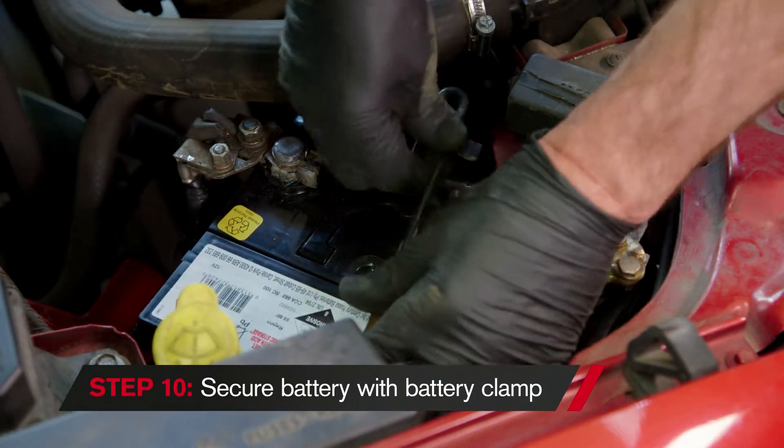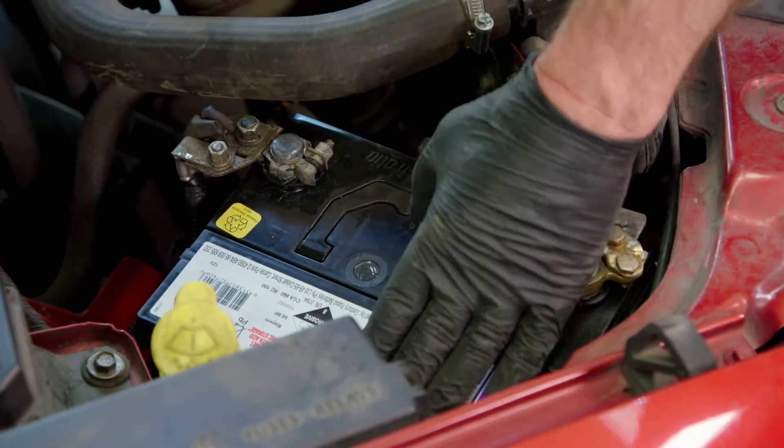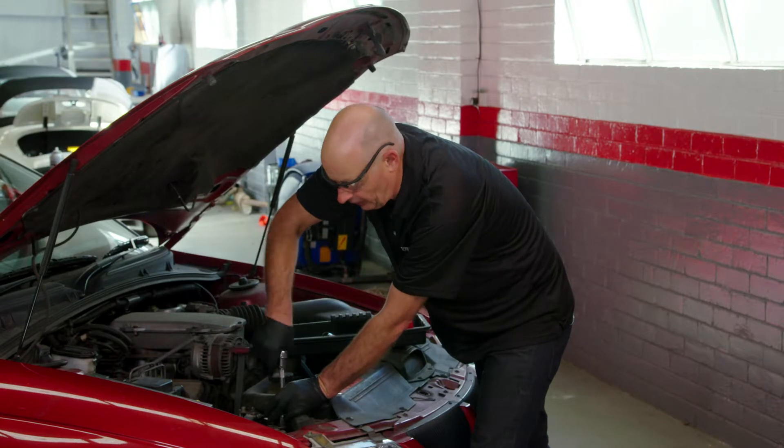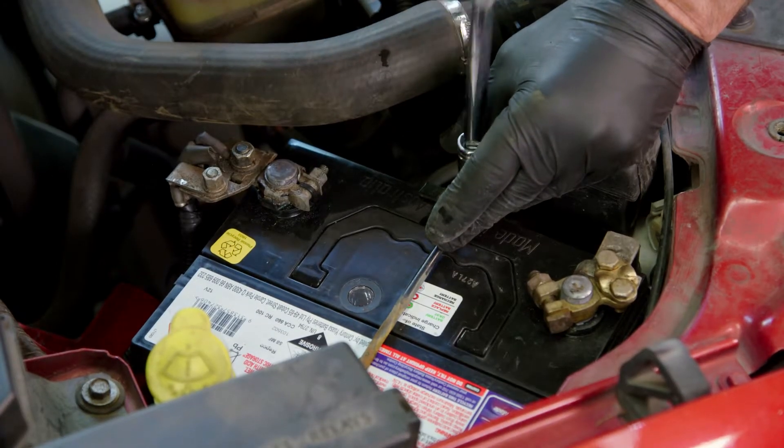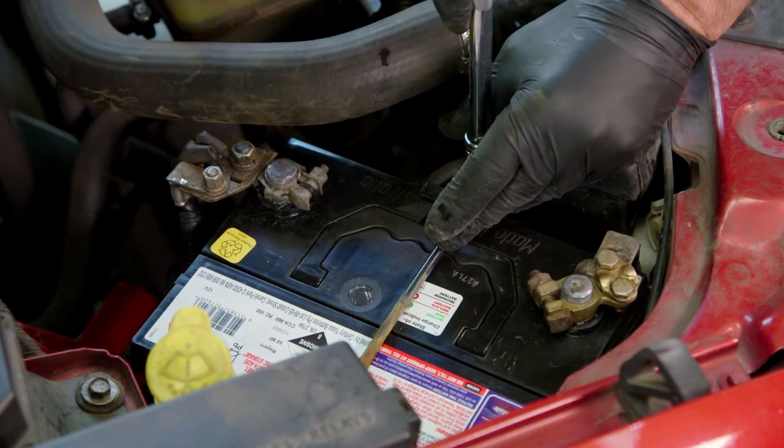The final step is just to put the battery clamp on. We're going to pull it down so it's firm across the top of the battery. Because the battery top is plastic, we don't want to crush it and damage the battery in any way. It's almost good to go.